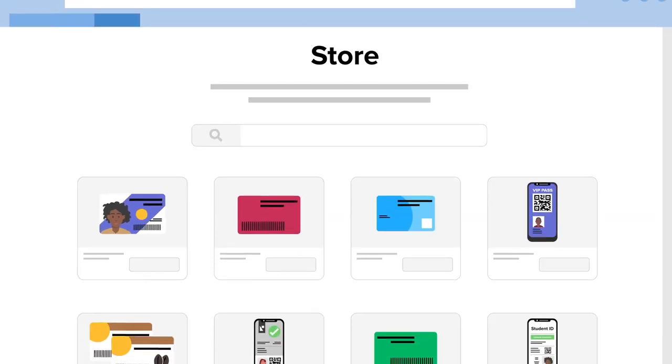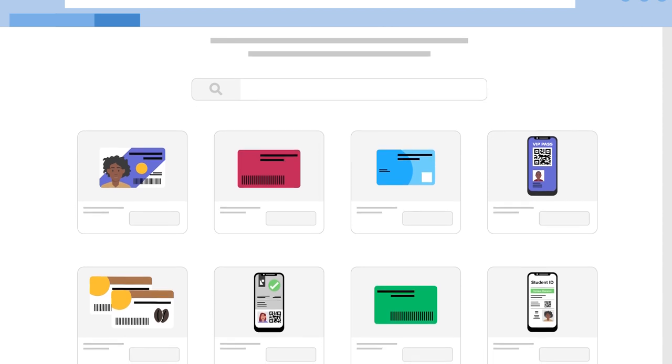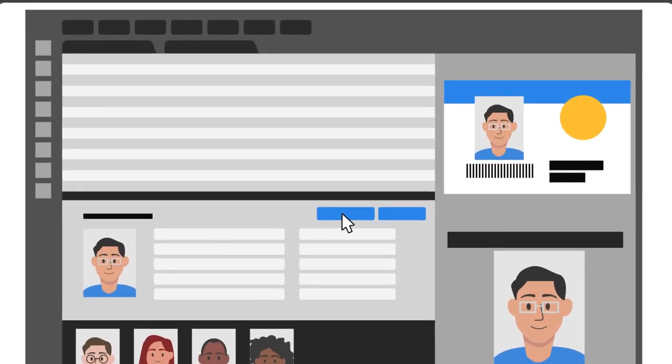Card Studio 2.0 offers a robust online gallery with premium design templates and more, allowing you to quickly take advantage of Zebra's advanced ribbons with extra added security features, so you can pick pre-made options to get started quickly.